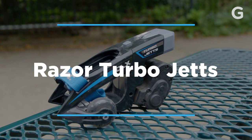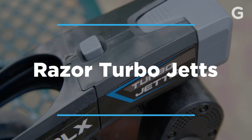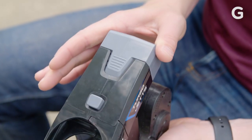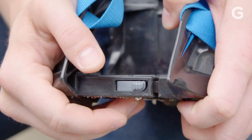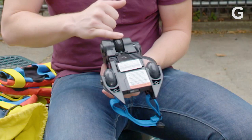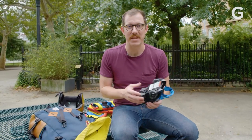Today we're testing out the Razer Turbo Jets. They're contraptions you put on your feet that have motorized wheels. There's a battery pack in the back and a place where you put your foot in the front. Underneath you've got two regular wheels and one motorized wheel. I'm going to try them now for the first time.